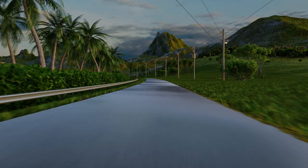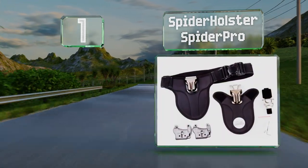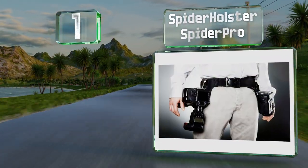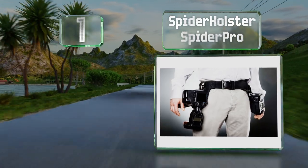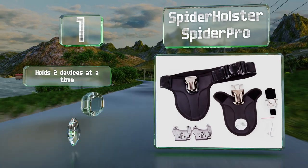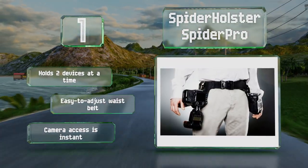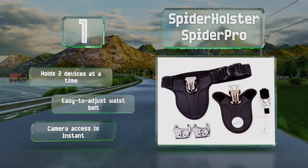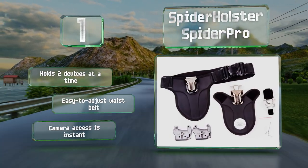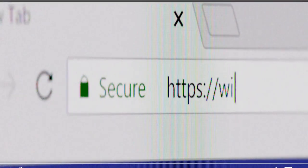Taking the top spot on our list, there's a reason cowboys in the old west kept their pistols secured in hip-mounted holsters — the system is reliable and effective. The Spider Holster Spider Pro works in the same way, except everyone will head home safe and sound when the shooting is over. It can hold two devices at a time, is equipped with an easy-to-adjust waist belt, and camera access is instant.